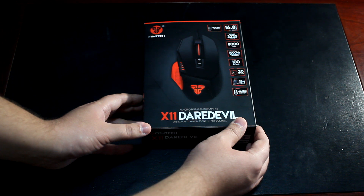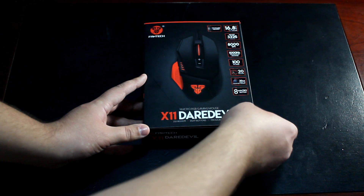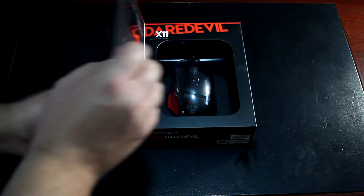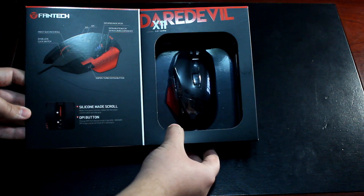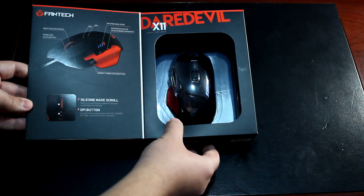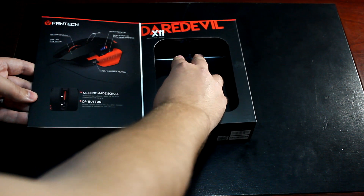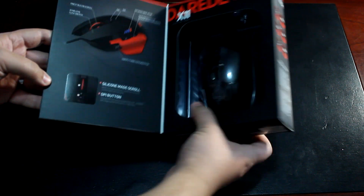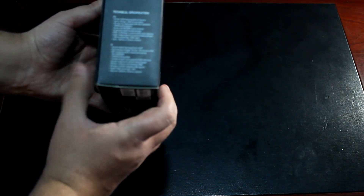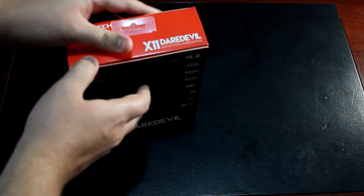You also have the ability to open up the box to preview the mouse before buying. Opening the front side, you can view inside and get the feel for whether it's the correct size for you. On the inside of the flip cover there are additional features, and on the sides and back of the box you have more specifications.